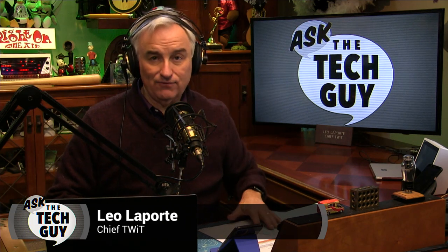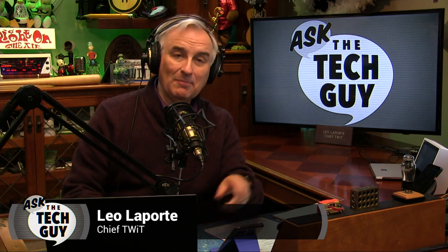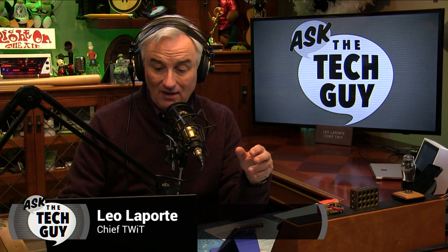Hello everybody. This is the last Ask the Tech Guy for 2019. We're looking ahead to 2020. Happy New Year, everybody. Our question today comes from our message boards. We have a really active message board at twit.community, and Tokyo Tony is a regular in there. Despite his name, he's in Newark, New Jersey, apparently having lived in Tokyo for a long time, with a great question that stimulated a lot of conversation.